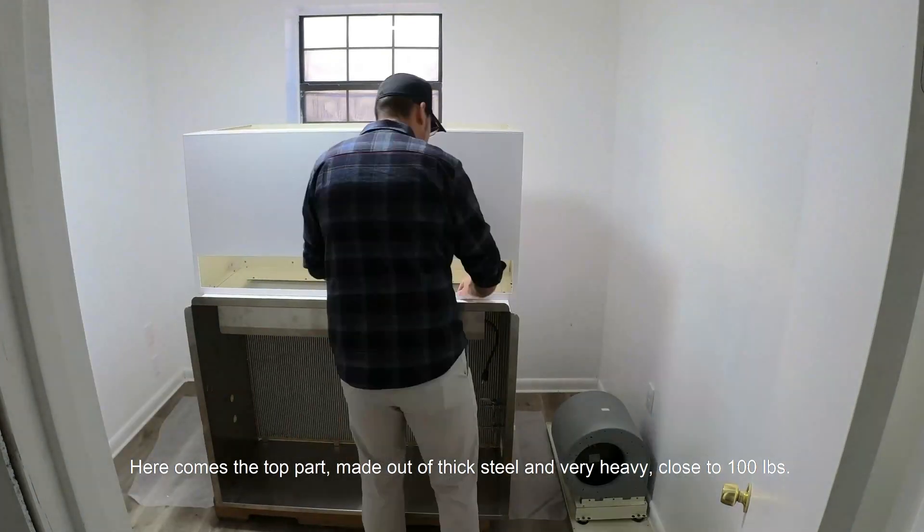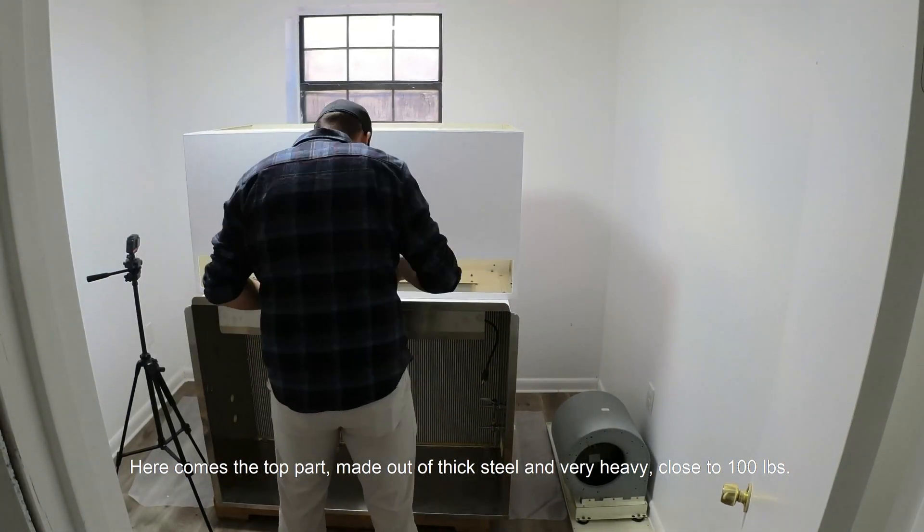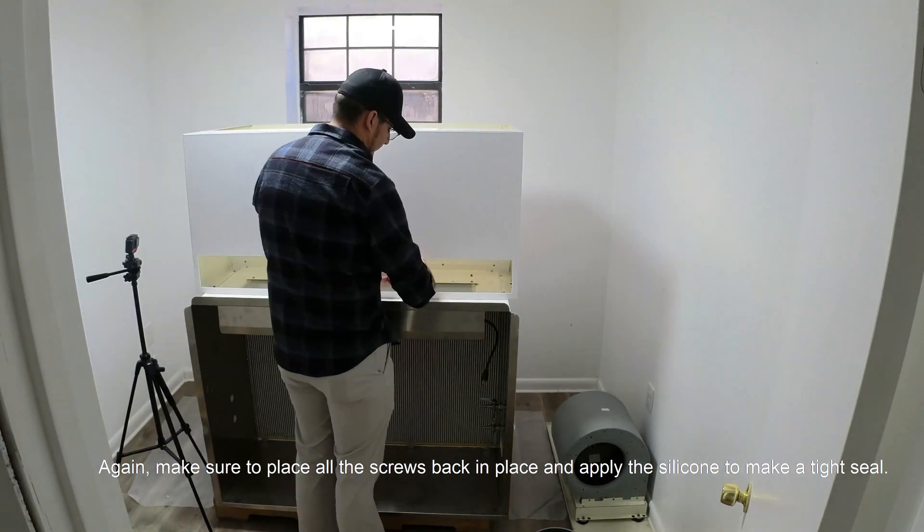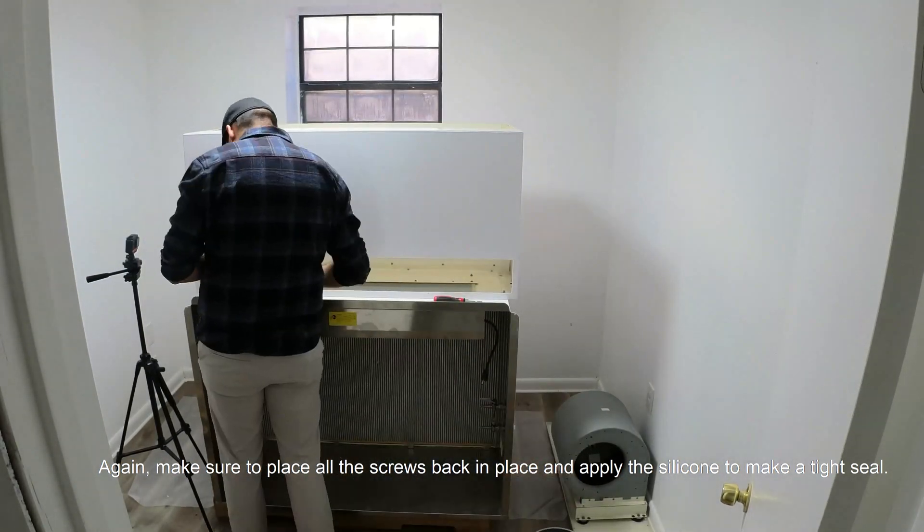Here comes the top part, made out of thick steel and very heavy, close to 100 pounds. Again, make sure to place all the screws back in place and apply the silicone to make a tight seal.